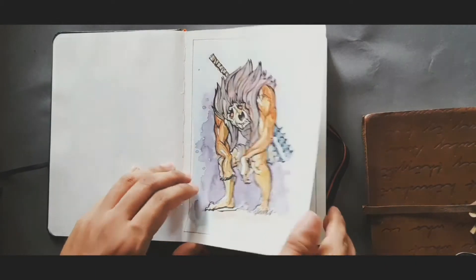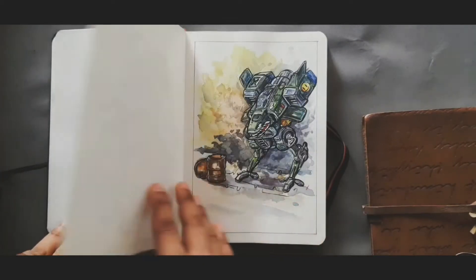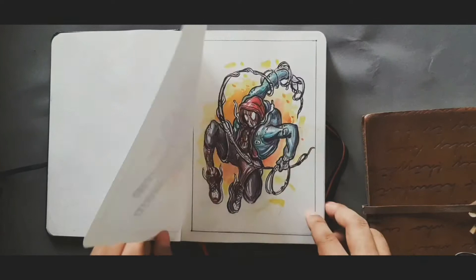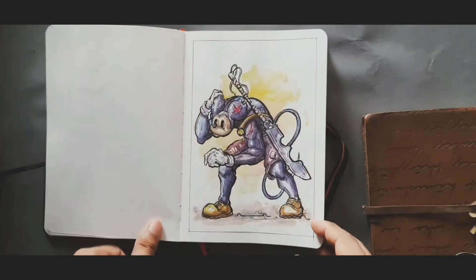In my sketchbook, I love drawing creatures, characters, and spaceships. I really love this Menoira 180 GSM sketchbook. This watercolor illustration came out very good for me.